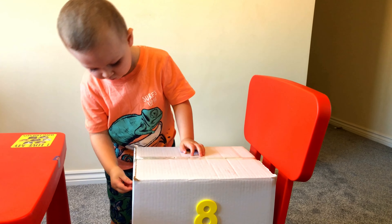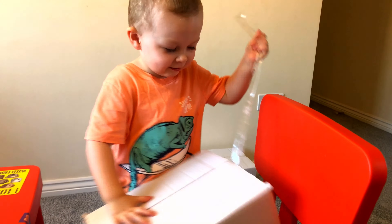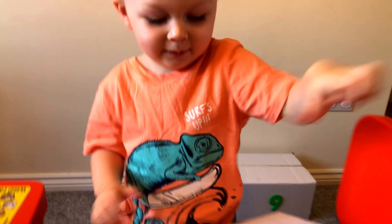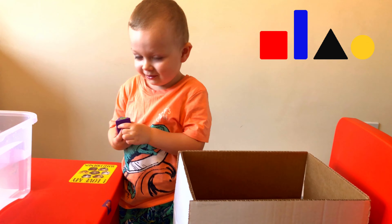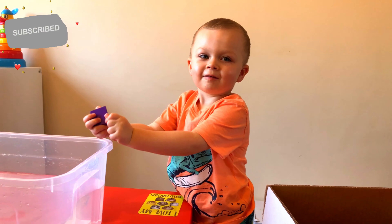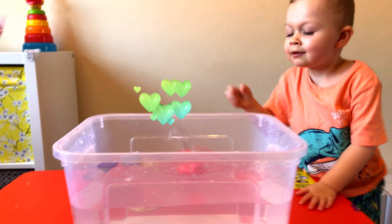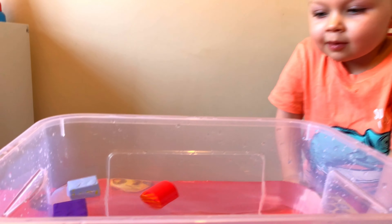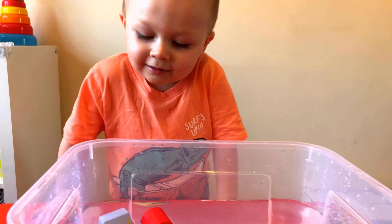Here we have box number 8. Let's open and see what's inside. What's that? Is it the wooden shape? Do you think it's going to sink or float? Float. Okay, let's find out. Yay, you're right again! What colors are these? Blue, red, and black.